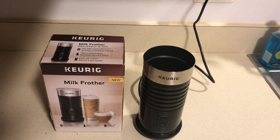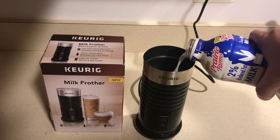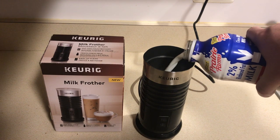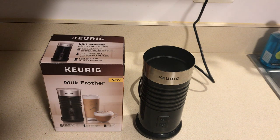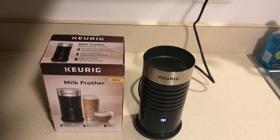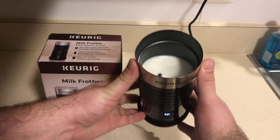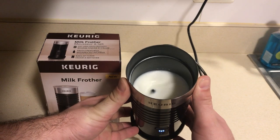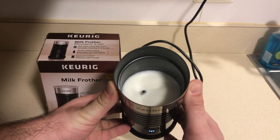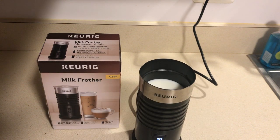Let's get into it. I'm just going to fill mine up to the min line because that's how I like mine. I do like mine warm, so I'm just going to hit the start button — you can hear it. You can kind of see it mixing in there really nice. It takes about two minutes to froth, so we'll just give that a minute.